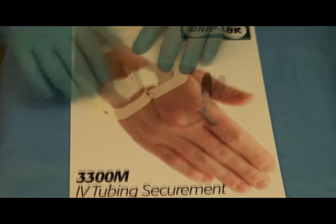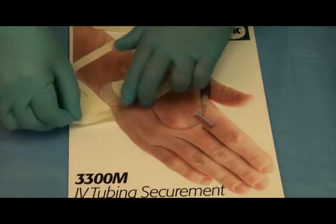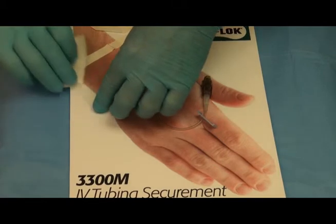Typical application is to apply a transparent dressing to cover the entire site including the Grip Lock.